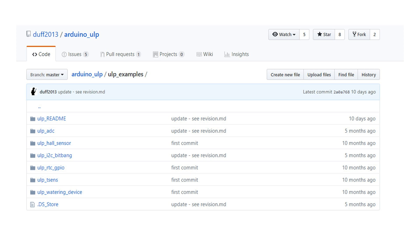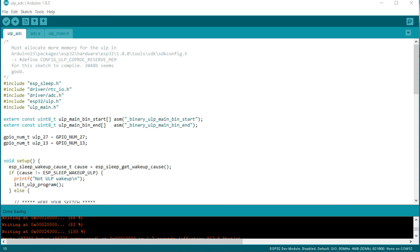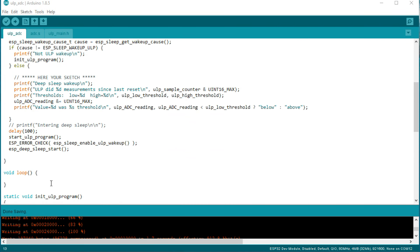We will work with an example adapted for this video. You will find a link in the description. Download it and copy the ULP_ADC directory into your sketch folder. If you open ULP_ADC, you find three files: ULP_ADC.ino, ADC.S, and ULP_MAIN.H. The INO file is a normal Arduino sketch. A first look shows us that all work is done in setup and it has no code in the loop.